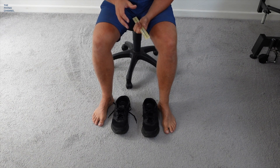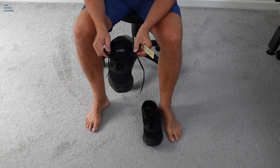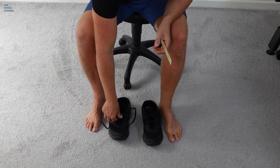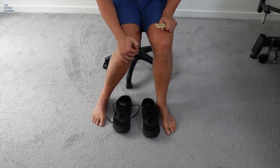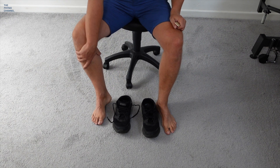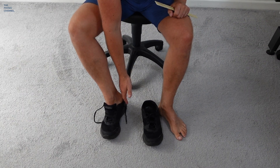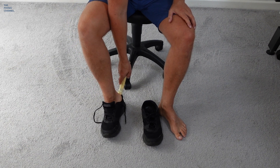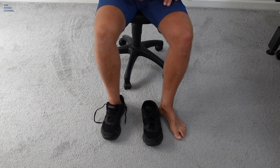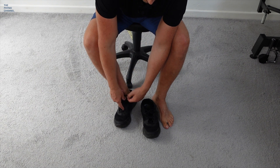One thing you may struggle with is fitting shoes and socks. Here are three things to do to avoid aggravating your hip. Number one: loosen the laces. Number two: when you flex your hip, turn the hip out to open it up rather than keeping it in. So hip out, flex the hip, pop the foot in the shoe. Number three: to avoid reaching forwards, use a shoehorn. To tie the laces, make sure you turn the knee out to open up the hip and tie from there.